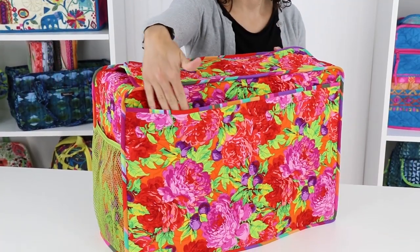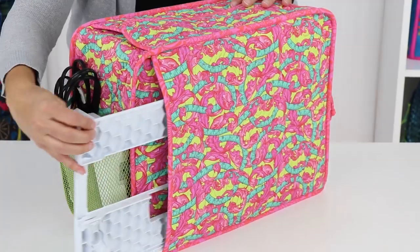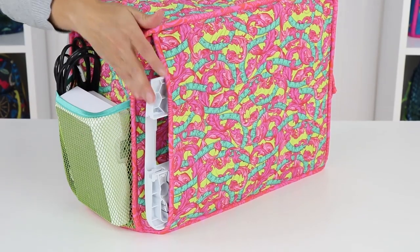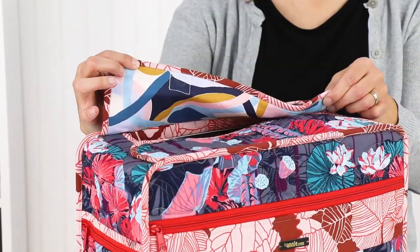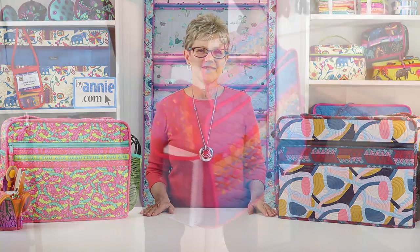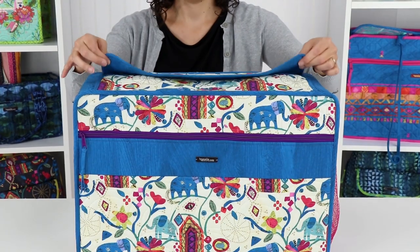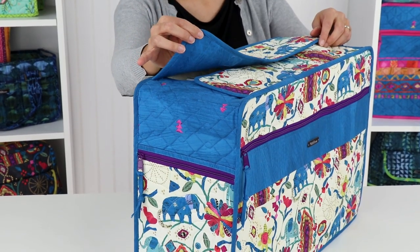A slip pocket on the back is the perfect spot to store the slide-on table or knee lift. This pocket can open from the top or the side depending on your preference. With Undercover your machine will be ready to go in a jiffy. All your necessary tools and accessories will be stored in the pockets and you can just lift the flaps on top to easily access the sewing machine's handle. Everything will be along for the ride — set it down in the next location and the flaps close magnetically, keeping your prized possession clean and dust free.